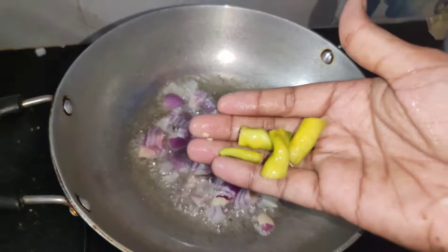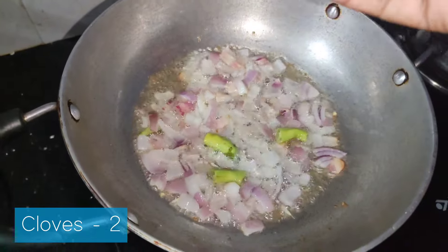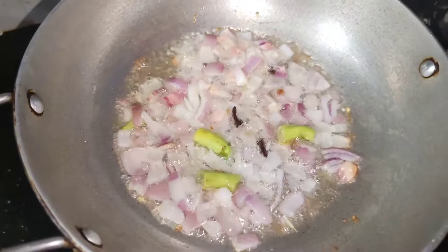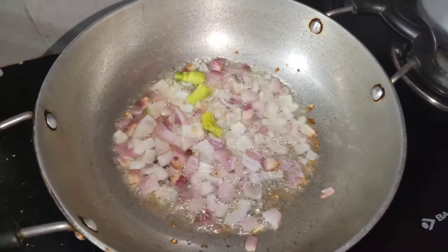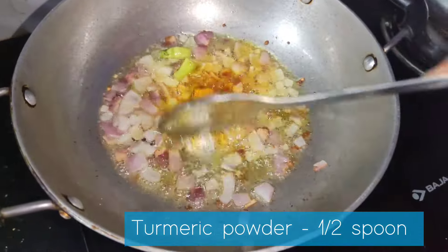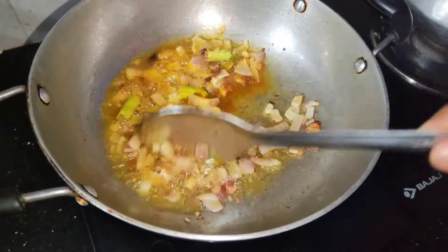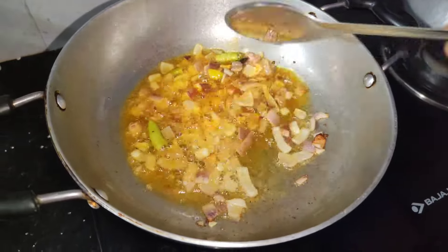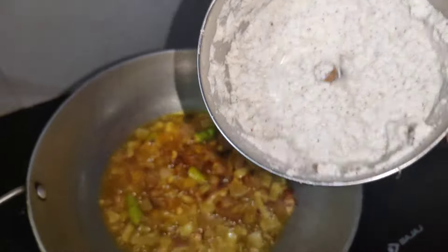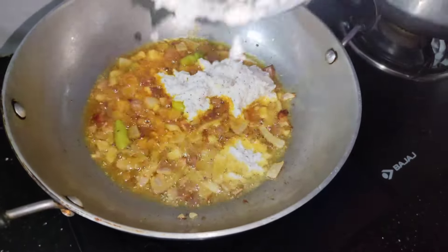We will also add the paste. We will add 2 gravy. Then add a half spoon and fry it in the pan. Now, let's fry it in the pan.